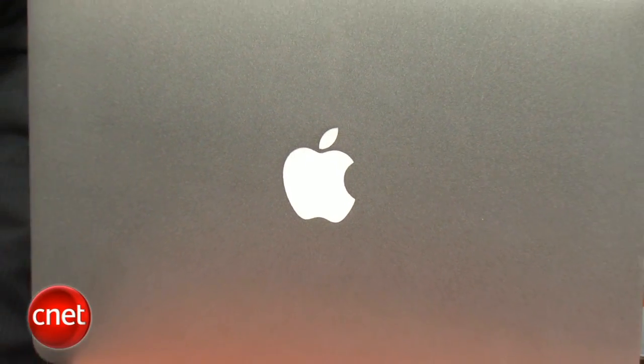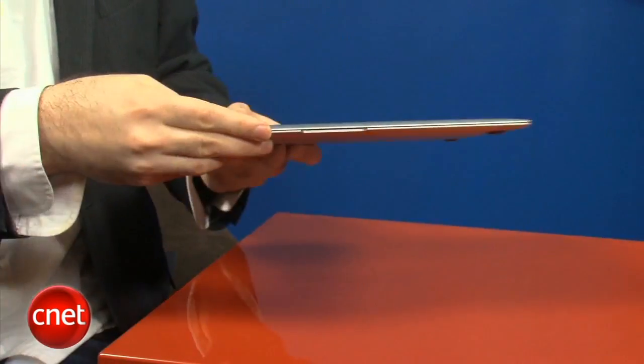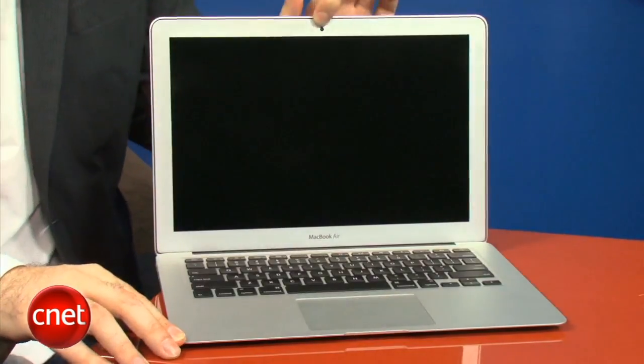Under the hood, the biggest change with this latest generation of MacBook Air systems is the move from Intel's Core 2 Duo CPUs to the latest second-generation Core i series — a two-generation leap for the processor. You've got Core i5 in both the 11-inch and 13-inch MacBooks, and in both you can upgrade to the faster Core i7 processors. You start with a 128GB solid-state drive in the 13-inch version and 4GB of RAM, upgradeable to a 256GB SSD.